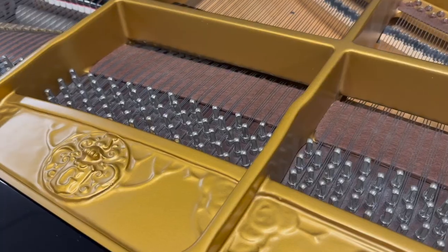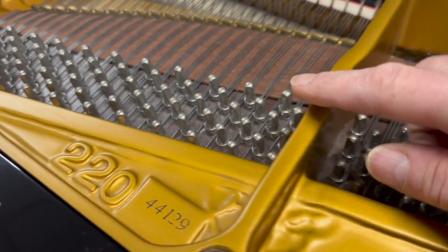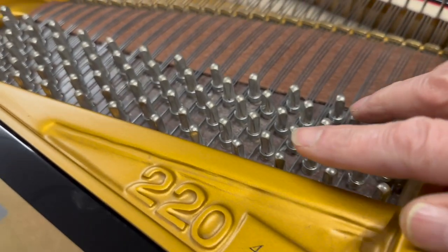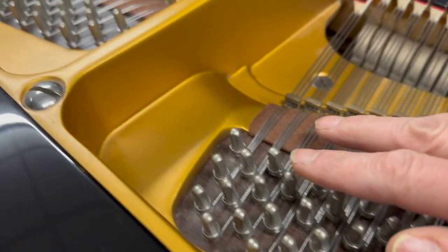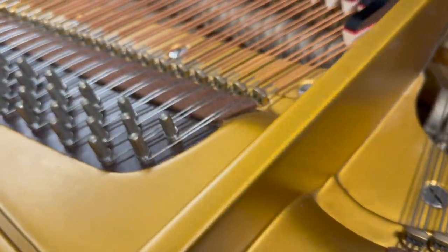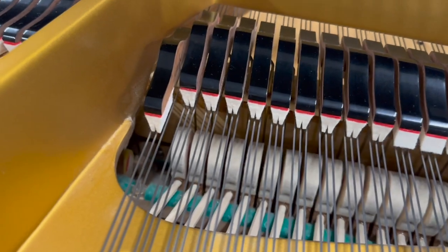It has a new rest plank and they seem to have veneered over the top of the rest plank, really going to the extreme to make the piano as good as possible. New tuning pins obviously come with a new rest plank. Looking at the dampers here — I've increased the lift of the dampers as they weren't quite lifting enough, and I'll show you that later on.